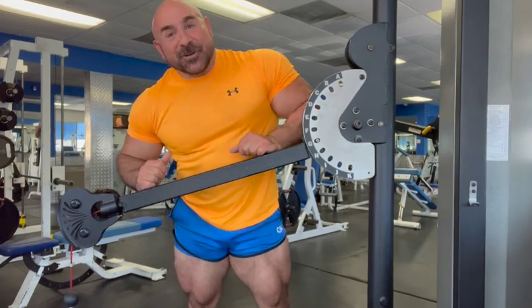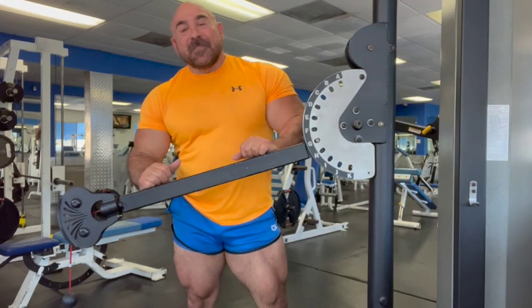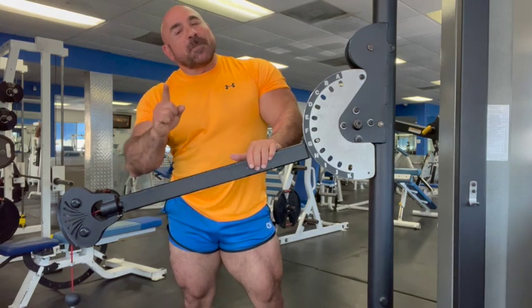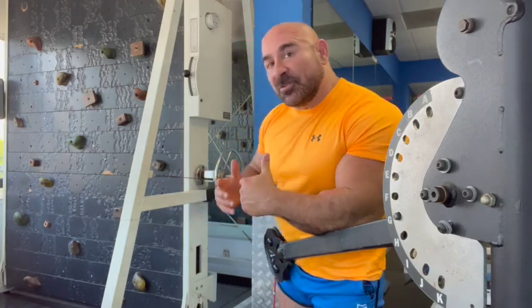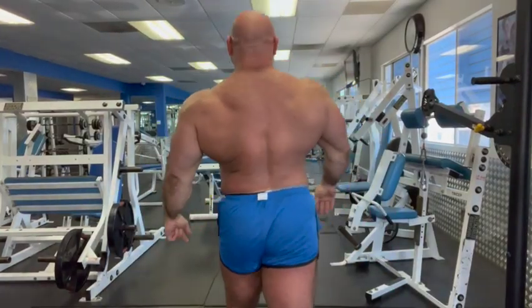Hey everyone, welcome back and thanks for joining me. I've been bodybuilding for as long as I can remember, and there was a point in time when I was all legs and no upper body. One of the body parts I had the biggest problem with was my back, and in my experience that is also one of the hardest body parts for people to build and work on. It's one of the most neglected ones as well. People like to focus on the ones they can see — their chest, shoulders, arms, even their legs. In my opinion, it's always good to look good coming and walking away.